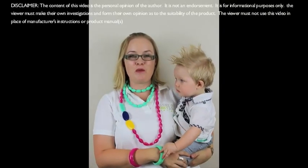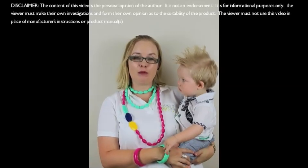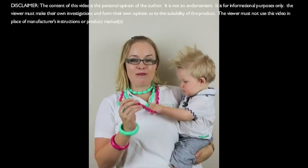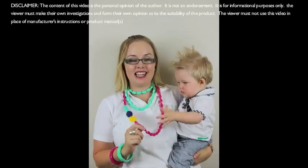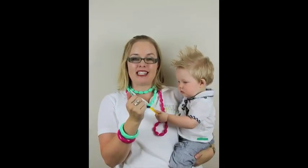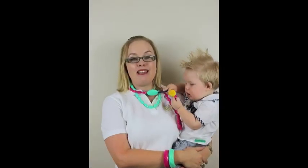Hi, I'm Christy from rockabyebabyreviews.com.au and today I'm reviewing the Mama Bubba Jewelry. This is a BPA-free silicone necklace. They also have bangles, bracelets, and pendants. Mama Bubba Jewelry allows moms to wear jewelry that also keeps busy babies entertained.